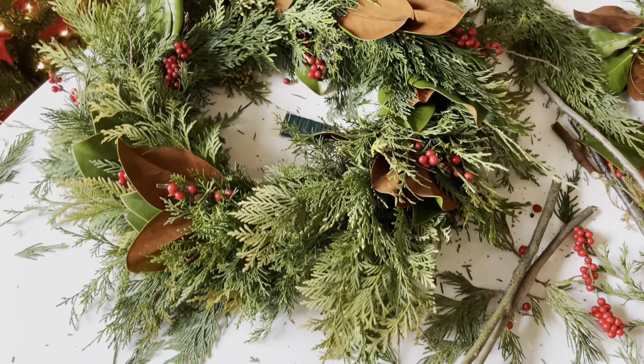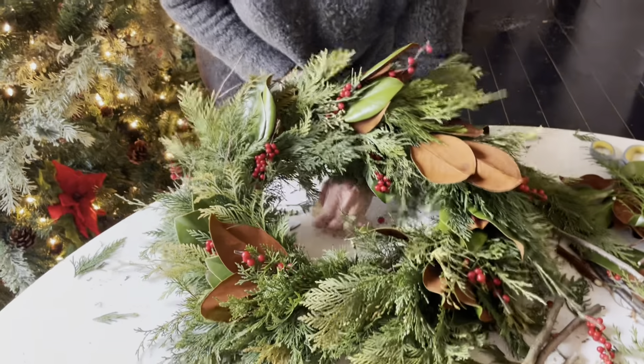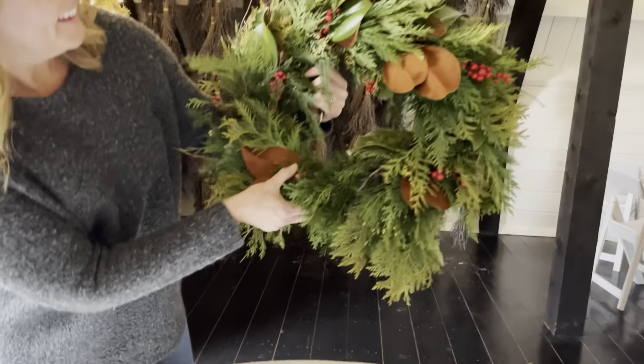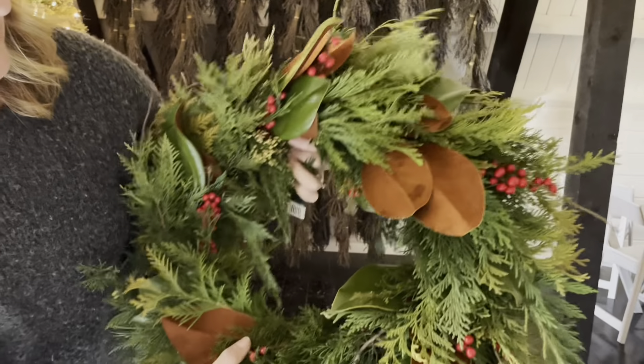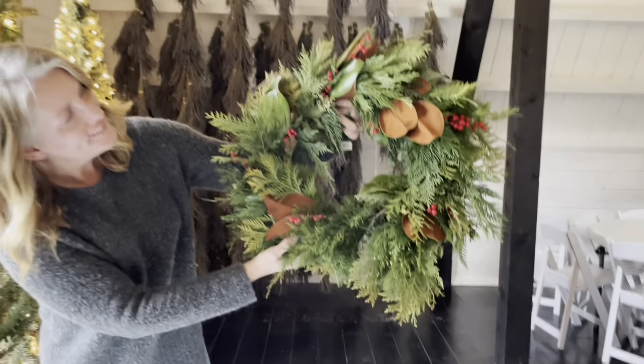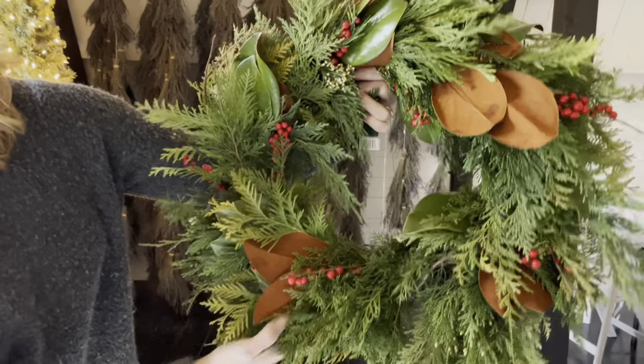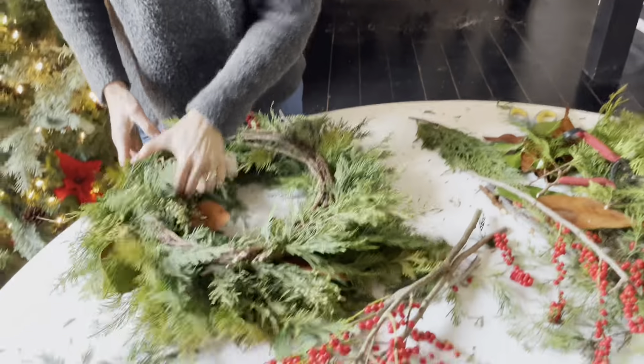I bend those others over to hide the mechanics, and now you've got your completed wreath. I just need to tie it off — this is what it's going to look like. Isn't it so pretty? That makes me really happy.